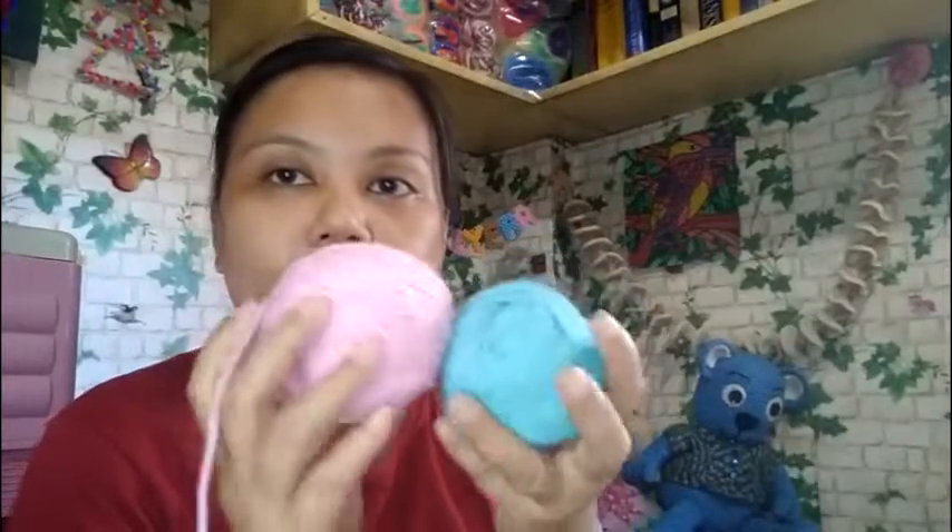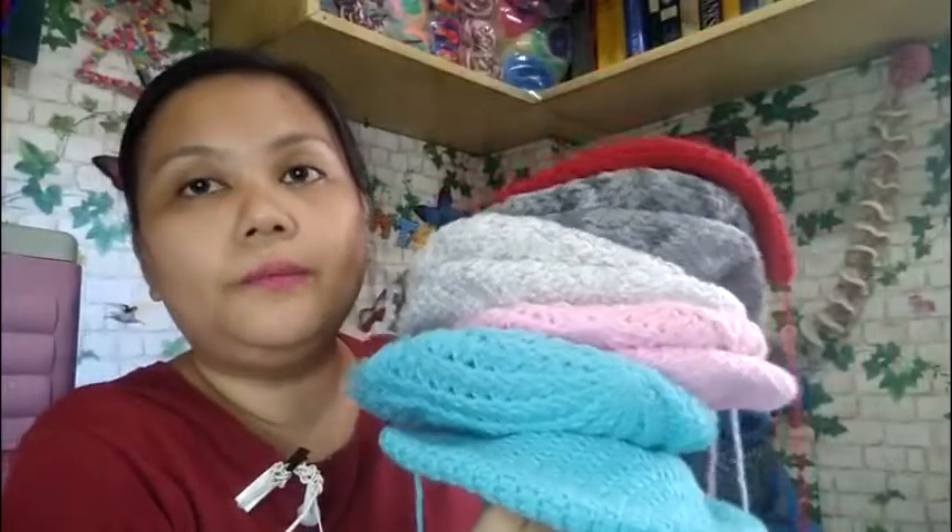These are the leftover yarns from both of them. All four are medium weight yarns — the Red Heart Super Saver, the I Love This Yarn, and the Bernat Super Value. One has 225 meters, another has about 259, and the last has 250 meters. I'm quite happy with them, although they were a bit straining on the hand since they're thicker than the usual yarns I've used before.